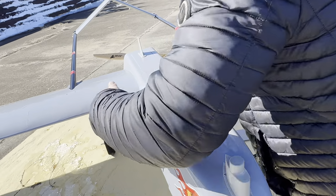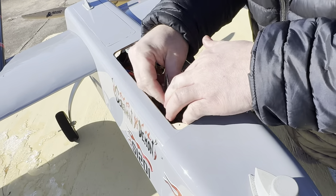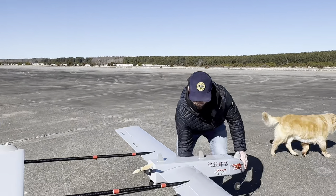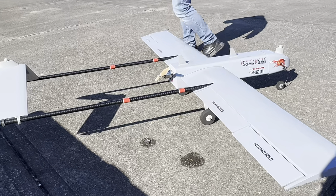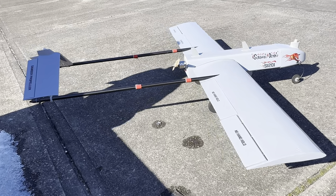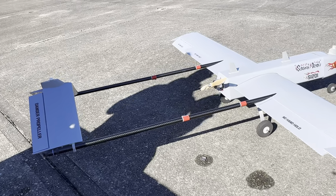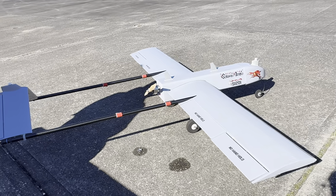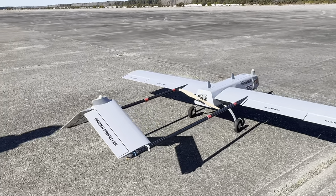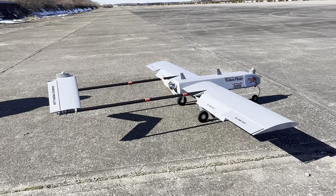CG feels pretty good on the first try. Let's get this on the floor and hit a quick control test to make sure everything's moving correctly. Up, down, left, right — good. Tailorons: left correct, right correct. Flaps — beautiful, they're like barn doors. I'm going to take off on half flaps.